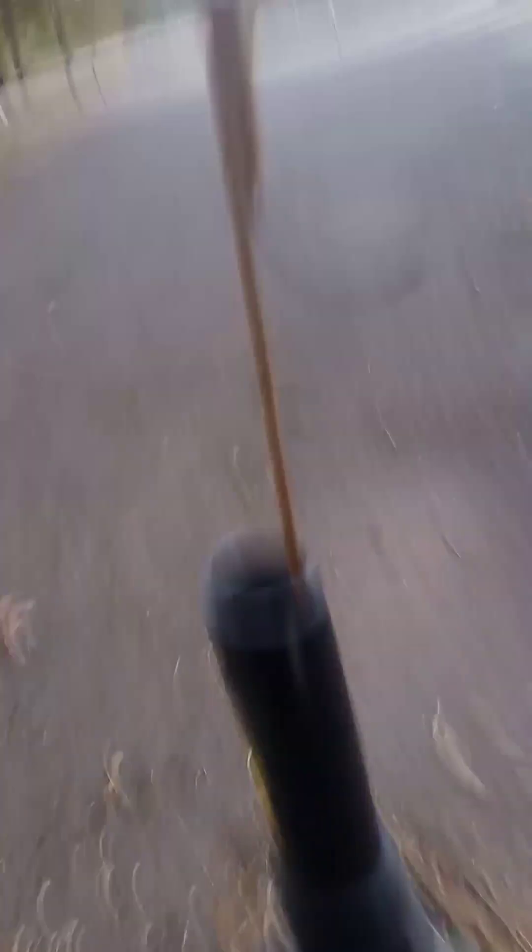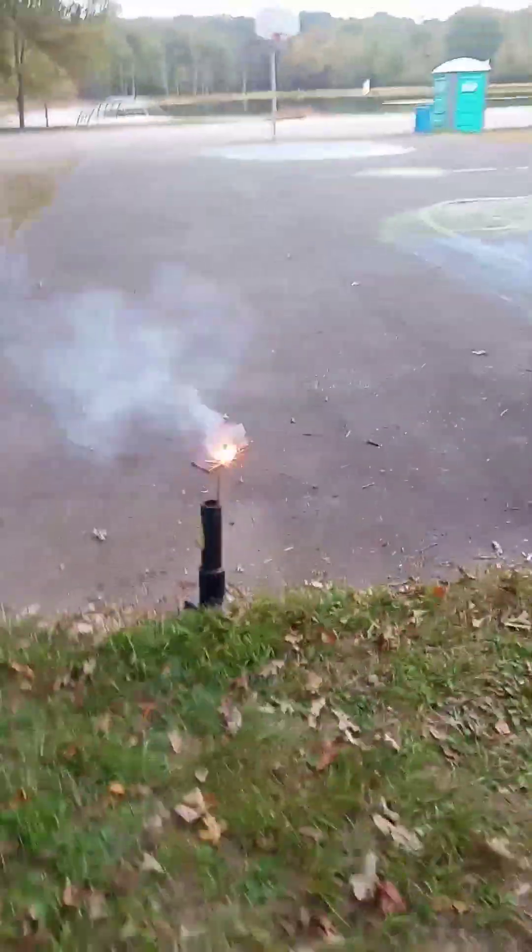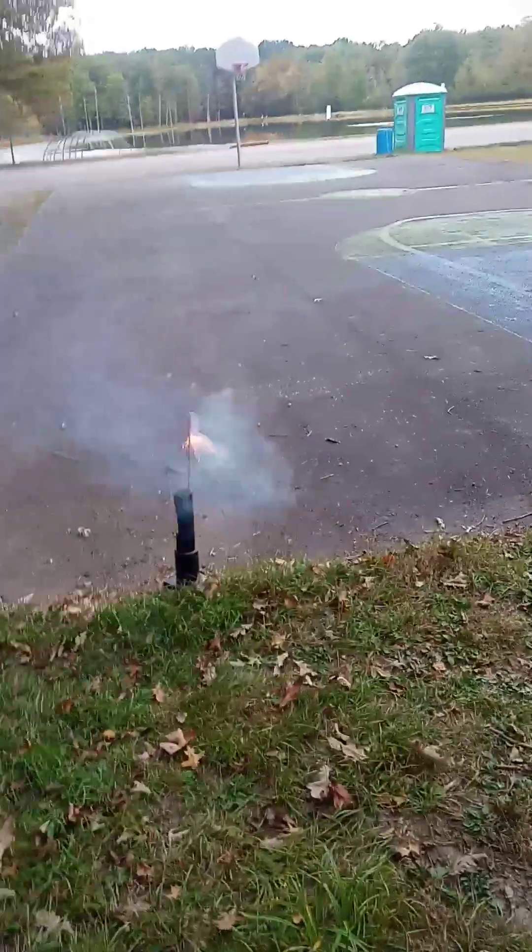I'm only lighting a small one off right now — very small one — and if it goes well I'll light some of the bigger motors off. I burned some of the fuel by itself and it burned really bright and fast, so we're going to see how it goes right now.